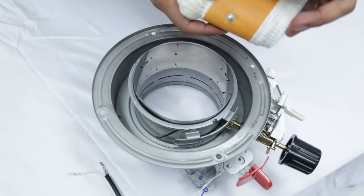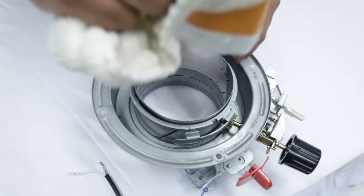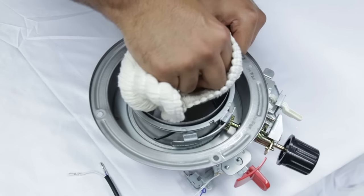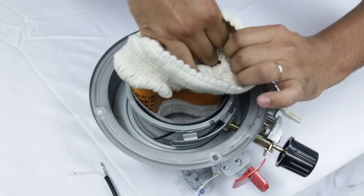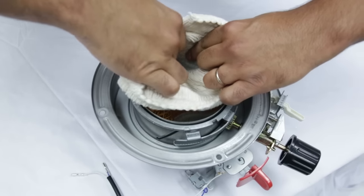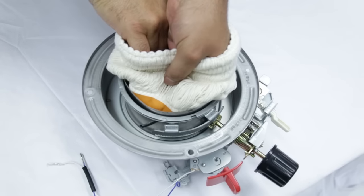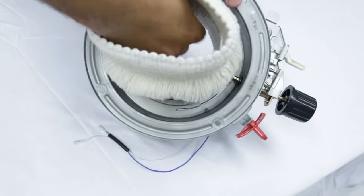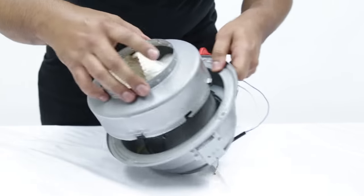Fold the new wick towards the center. The studs on the wick must go through the holes in the assembly. Press the wick into the teeth so that they stick. Install the wick holder and turn it to the closed position.